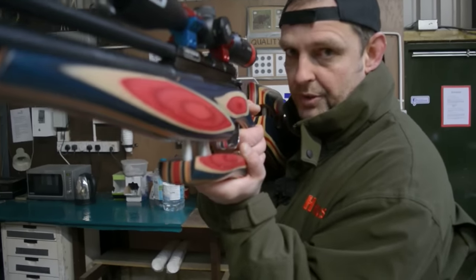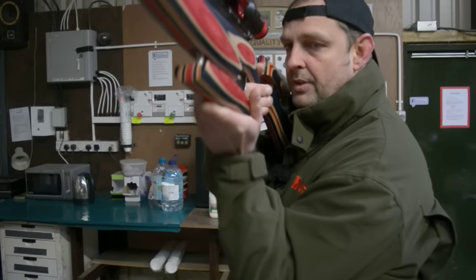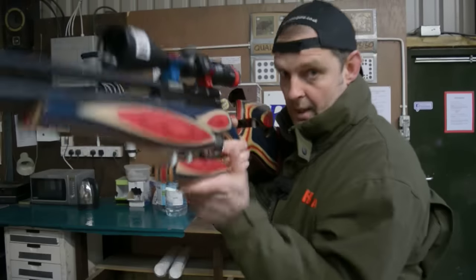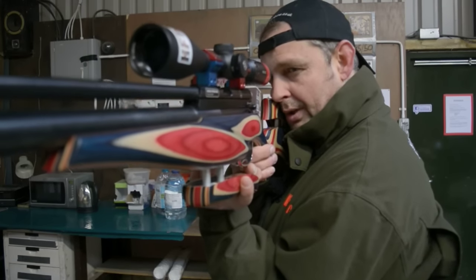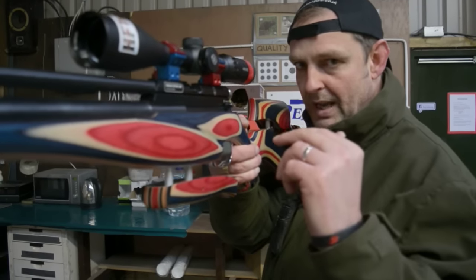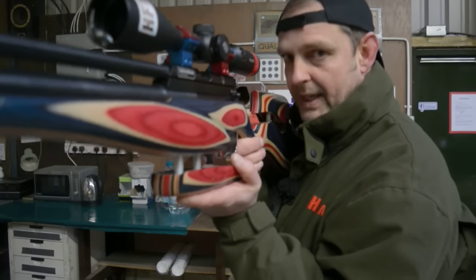Nice and comfortable. Don't hold the gun too hard, because if you hold it too hard you wobble — like a wobbly thing. So just relax. I can't do the hip thing, getting your elbow into your hip, because my body's a bit different. Nice and relaxed. Breathe in, then let it out slowly. Once I've breathed out three quarters of my breath, then stop and shoot. Breathe again.